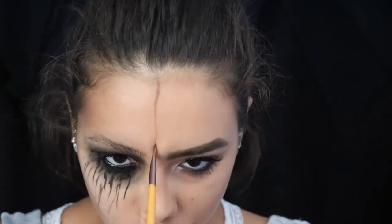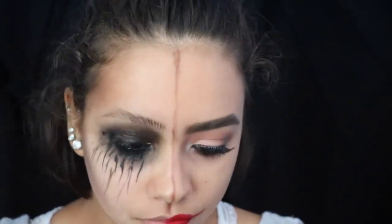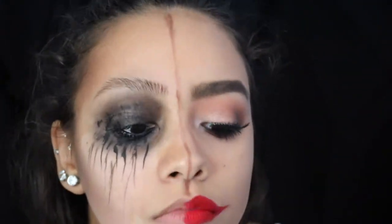Now to symbolize the two masks on my face, I'm taking those same contour shades on an eyeliner brush and drawing a line down the middle of my face. Then I'm going to blend the shadow out towards the right side to give the effect of one mask overlapping over the other.